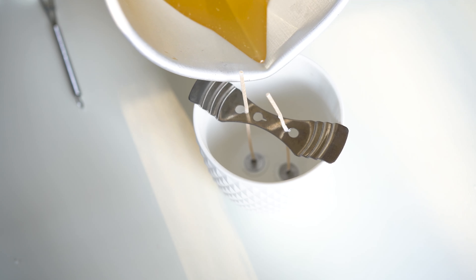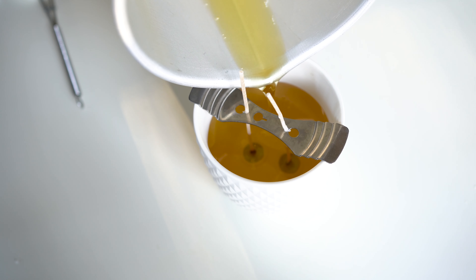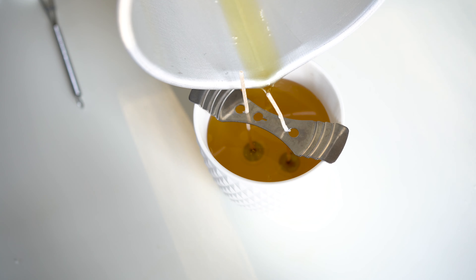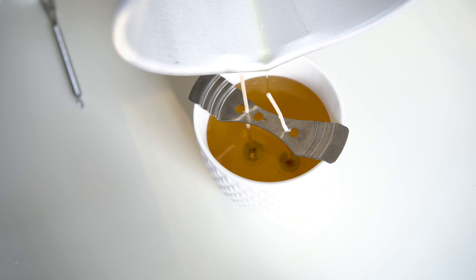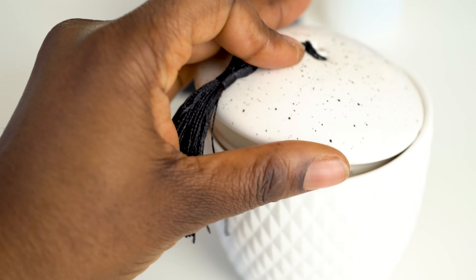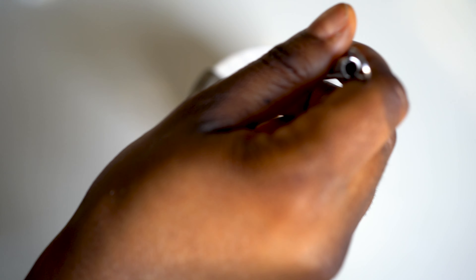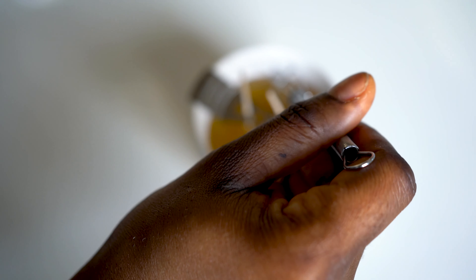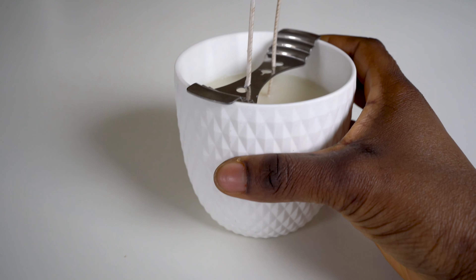Mix thoroughly with a whisk or a spoon, then pour in the corner gently to prevent air bubbles. You might be wondering why this candle wax doesn't go all the way to the top — I've left room for the lid, which is actually pretty deep. When you pour the wax you can see the bubbles, so you can poke that or do whatever you want, then just leave it to set.